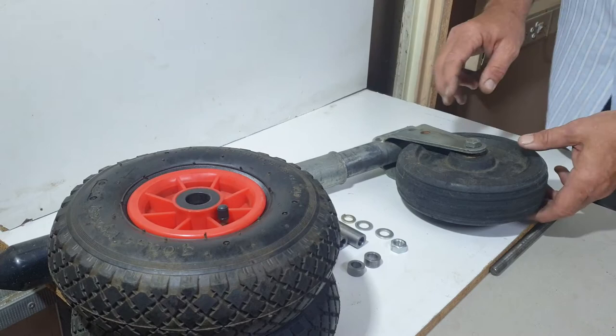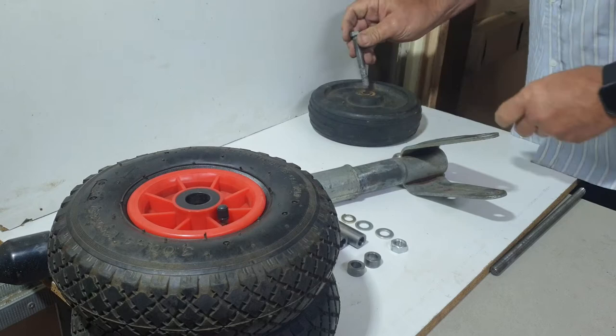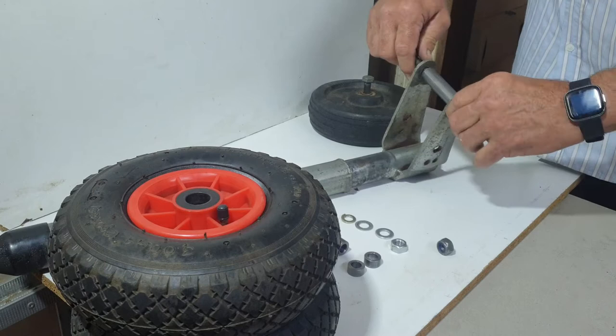First, we take the jockey wheel, remove the existing wheel, pull out the bolt, and remove the wheel. Then we use the threaded bar, putting in a short bush on either side, and put a stem washer.